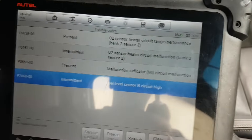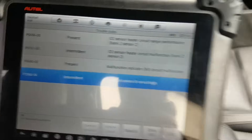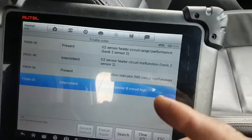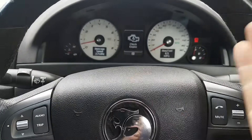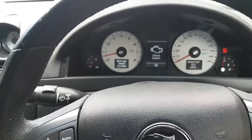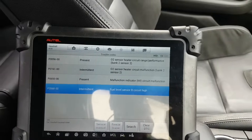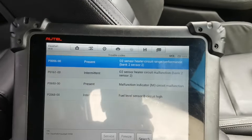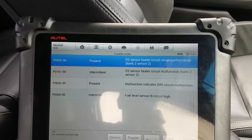There are two present faults. One is for the malfunction indicator circuit, which is basically saying something is wrong with the engine light itself - a little bit silly, you break the light and then have a fault for the broken light. The issue we're going to focus on today is P0056, which is for the O2 sensor heater circuit range/performance, Bank 2 Sensor 2.